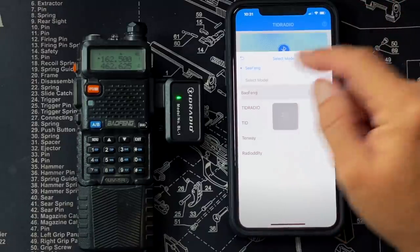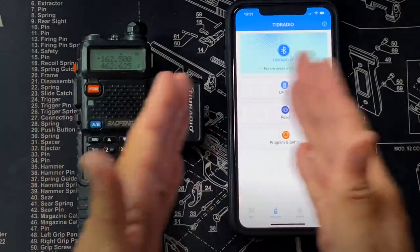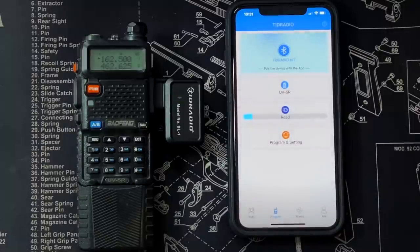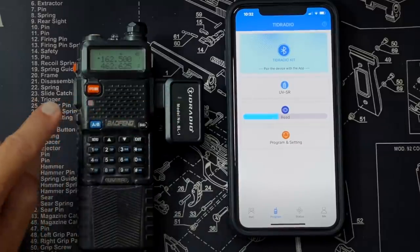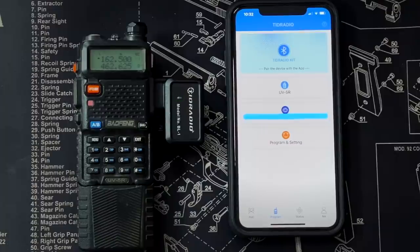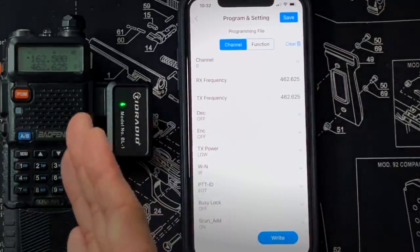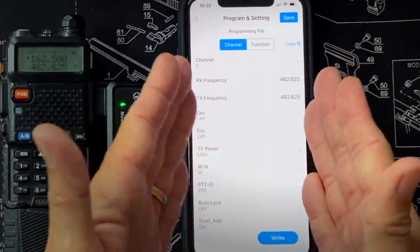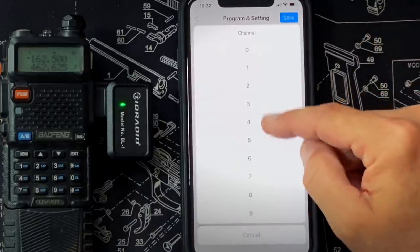So I select my model - got the Baofeng UV5R. I then tap the Read button to read what's currently in the radio into the phone. That's where the magic happens - you can see the progress happening. And I now can access the programming. A copy of what was in the radio is now in here. I can see what the settings are. I've got my channel zero, the first channel on the radio, and here are all my other channels.